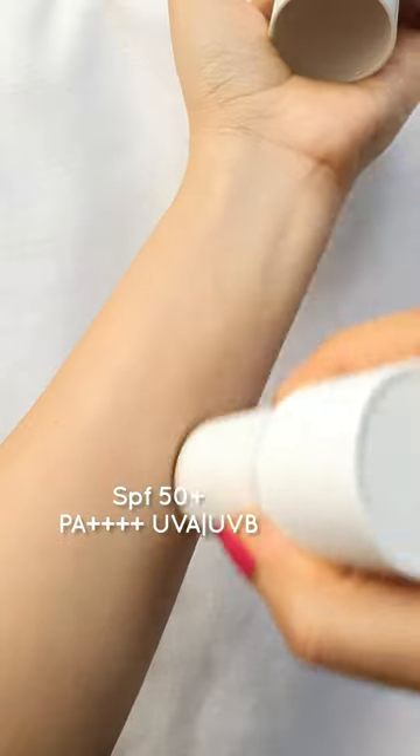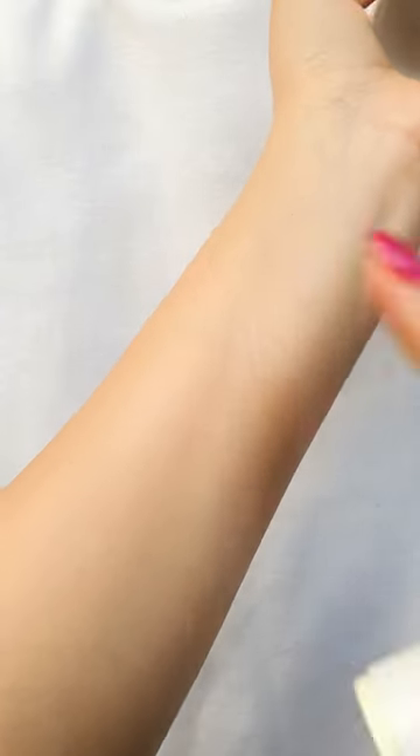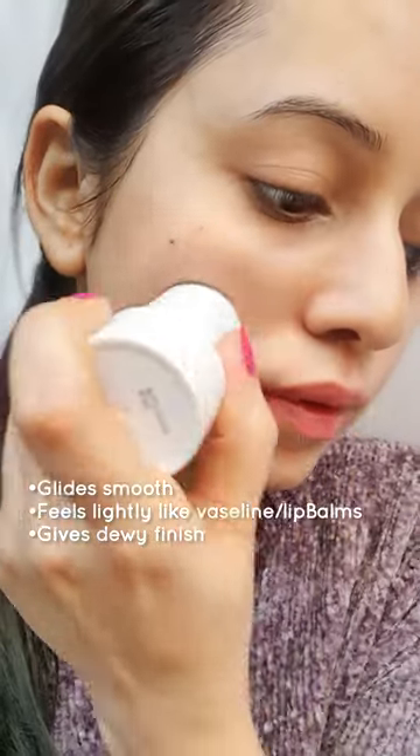It's broad spectrum SPF 50 plus and PA++++. The ingredient list is clean and overall formulation looks promising.